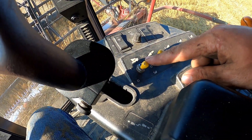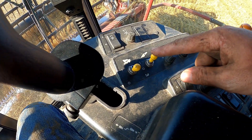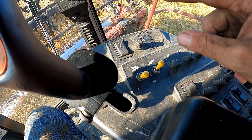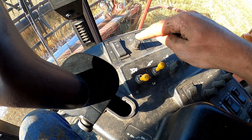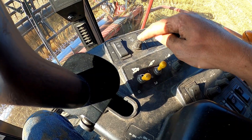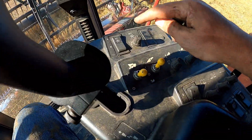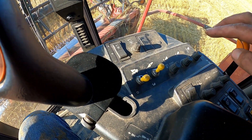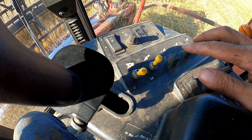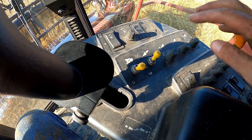This switch right here turns the inside of the combine on, and this switch right here turns the header on that's on the front of the combine. We can adjust how fast the reel turns on the head — the big spinning thing on the front of the head — with this dial right here. These are for automatic header height. If we were running in soybeans or something like that, we could float it.